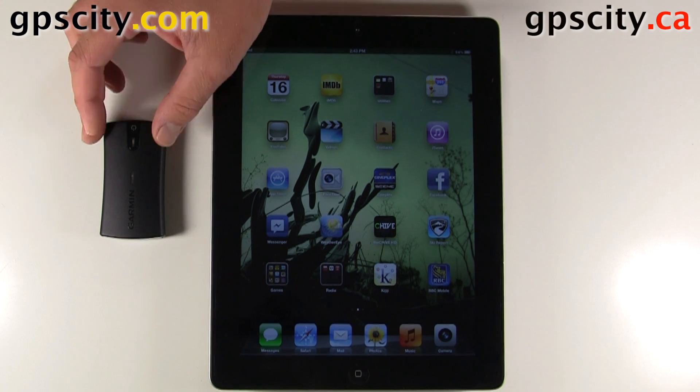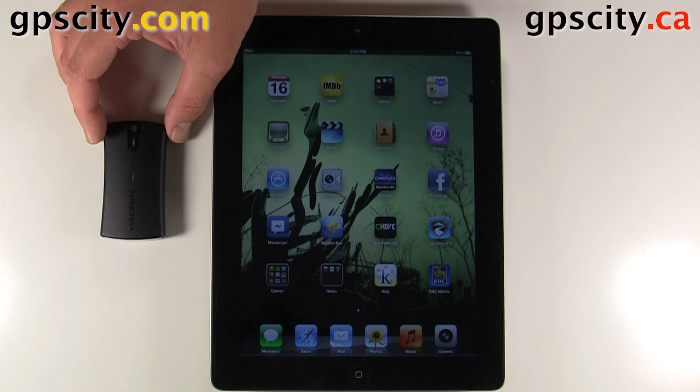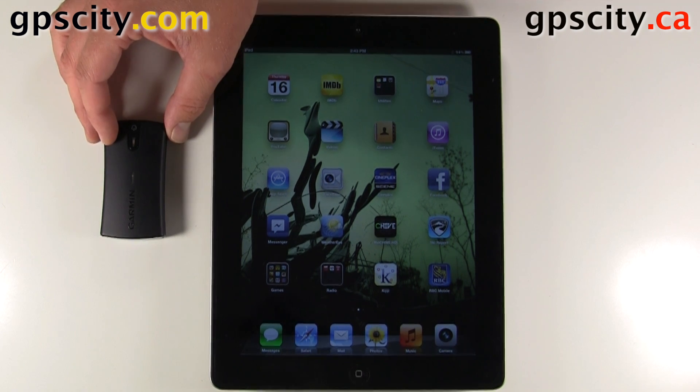In this video, I'm going to show you how to connect the Garmin Glow to your iPad. The Garmin Glow is a Bluetooth-based GPS device that has GLONASS — the Russian satellite system — so it's going to give you twice as many satellites to track because it also tracks the American GPS system.